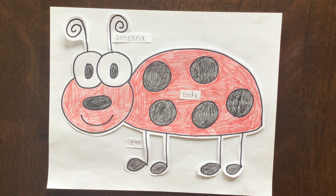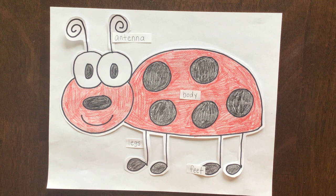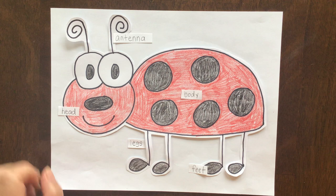Let's go ahead and label his feet. Feet is spelled F-E-E-T. And we're going to put a label on his head too. Head is spelled H-E-A-D. And I'll just put mine right there.